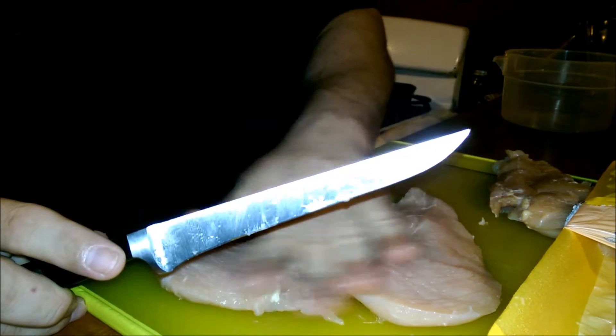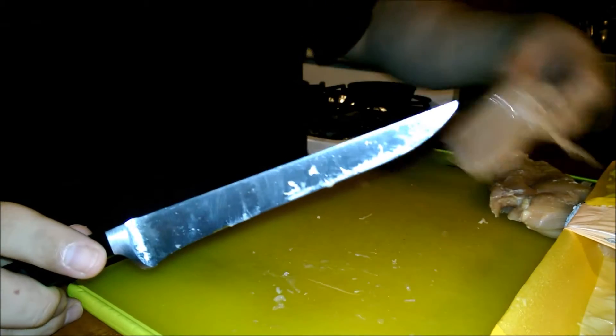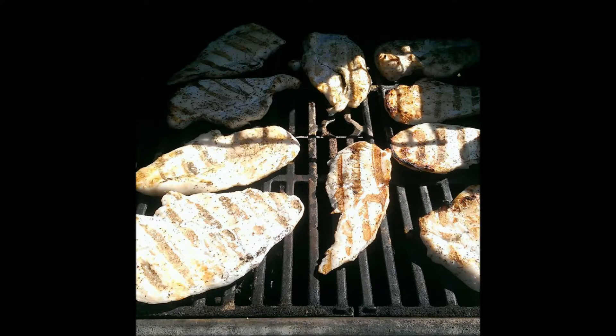After you have all your chicken breasts prepared, you can season it with whatever seasoning you want. Go ahead and try my basic bitch seasoning — I have a video up. Alright, take care guys!